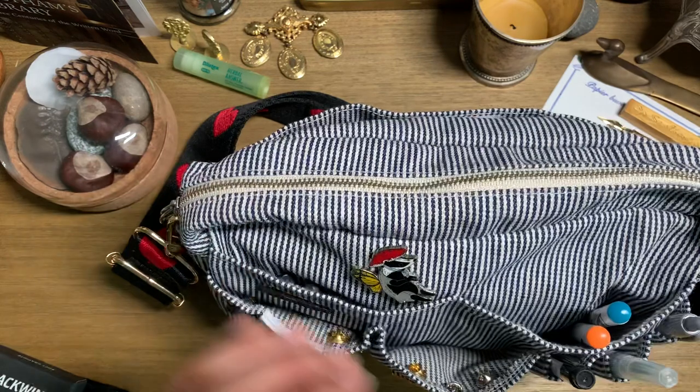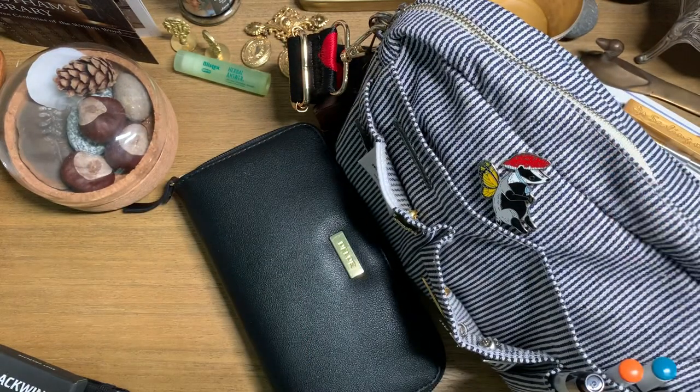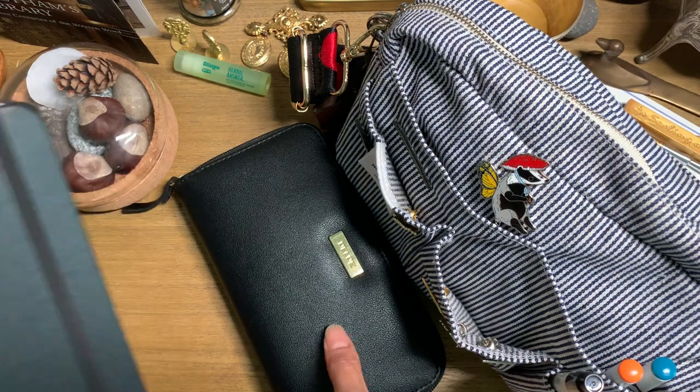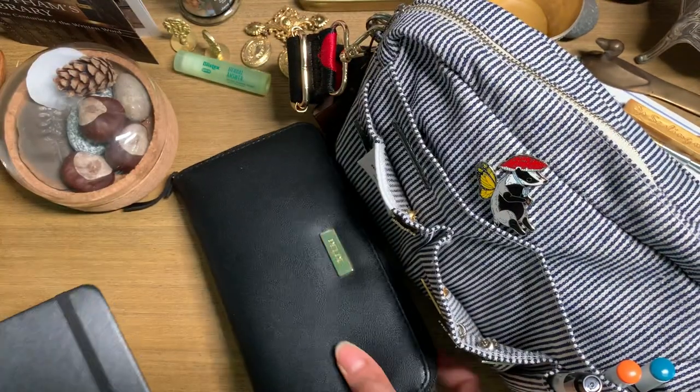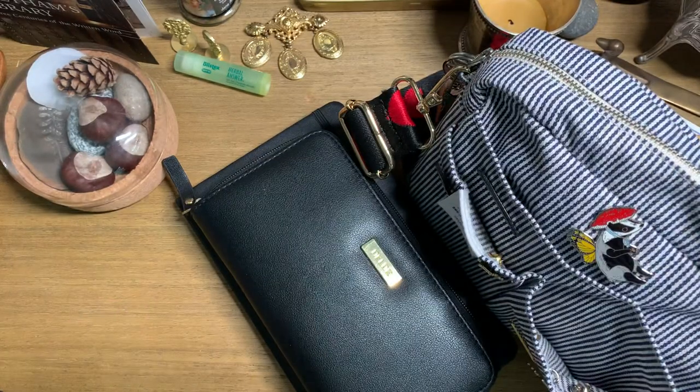So there we have it — I've got my three-tier journaling system right here, and my journal, which is always packed full of stuff. Right now I'm using this Amazon Basics one. Thank you so much for joining me — if you made it to the end, thank you for watching. I know it's been a long video. I hope you guys are all doing well, and I will see you in my next video. Bye!